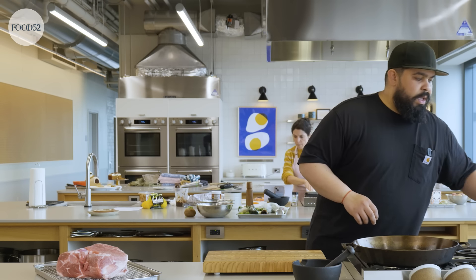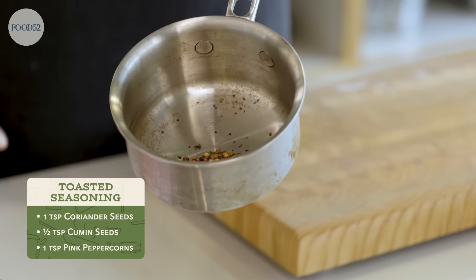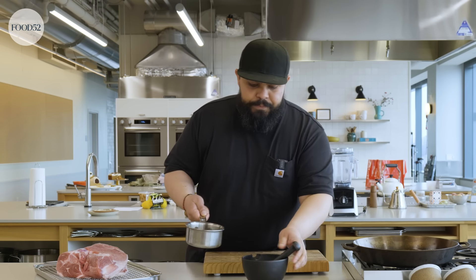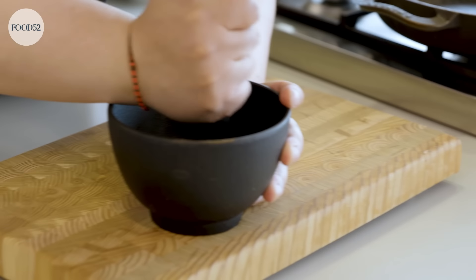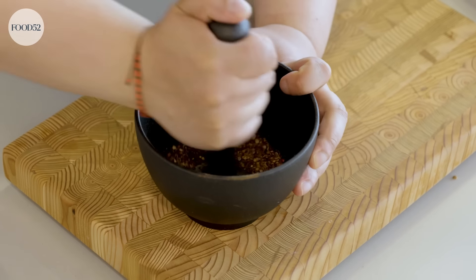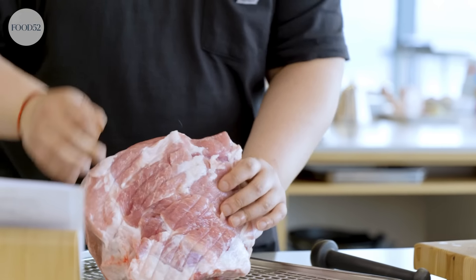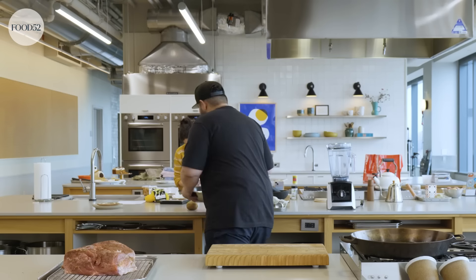I went ahead and toasted some coriander seeds, cumin seeds, and pink peppercorns. You can use black peppercorns if you don't have pink. Pink peppercorns have a really interesting flavor — they're kind of fruity, which is really nice. Just toasted these to wake them up. Just gonna give them a good grind. If you don't have a mortar and pestle, feel free to use a spice grinder. Coriander and pork always go really well together. So just gonna rub this guy down with our spice mix, then let it sit for a few minutes while I work on the salsa.